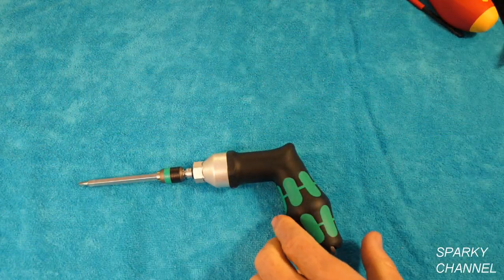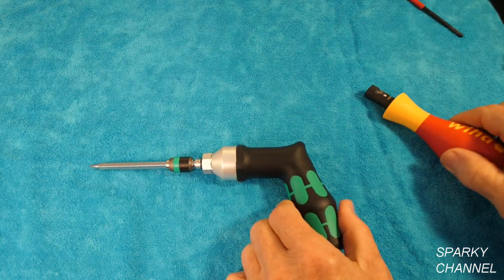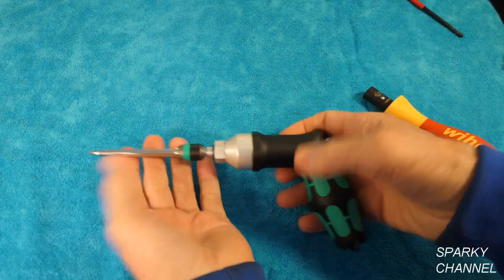Hey, this is Bill from SparkyChannel.com and today I'm going to compare and contrast two torque screwdrivers.